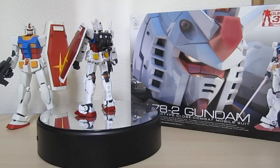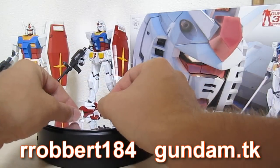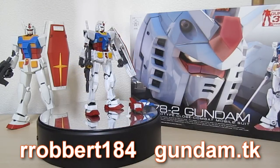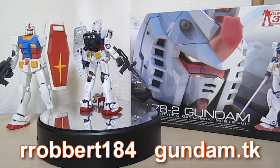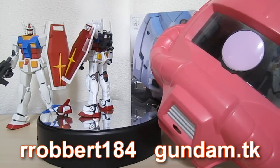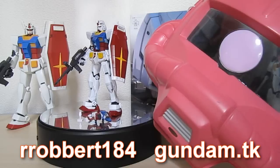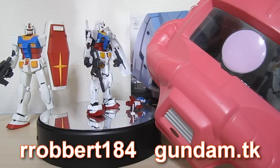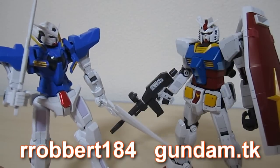That pretty much wraps up my review of this Real Grade Gundam. Don't forget that you get the very tiny 1/144th Amuro and the very awesome Core Fighter to go with it. Stay tuned for the next and final part where I'll give my final verdict on this mobile suit and plastic model. Robert184 from Gundam.TK — hit like if you do, comment if you don't, and subscribe if you haven't already. Thanks for watching, everybody.